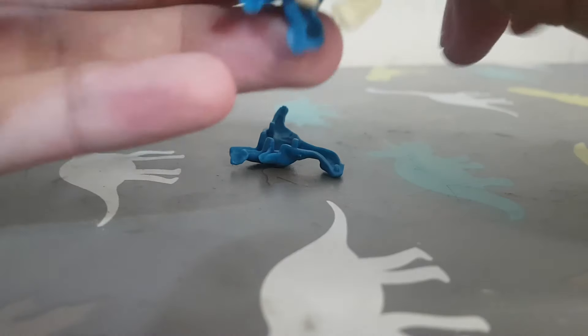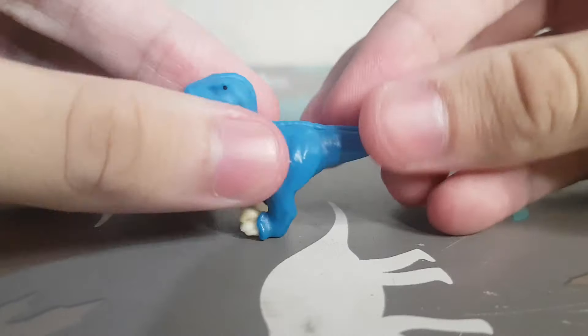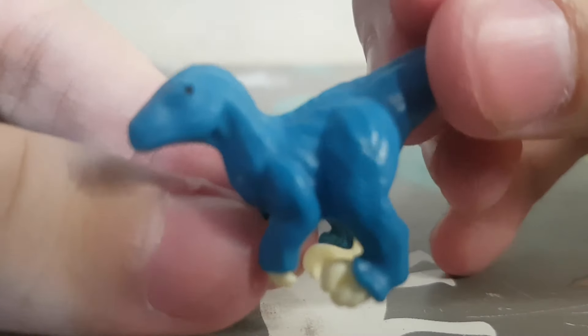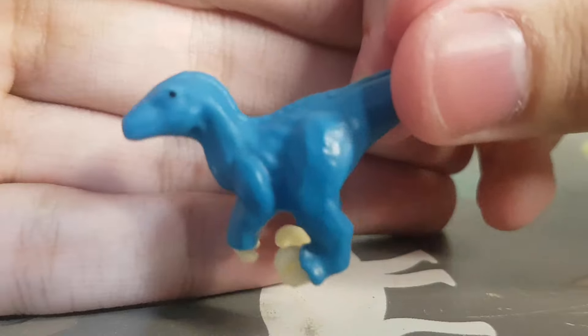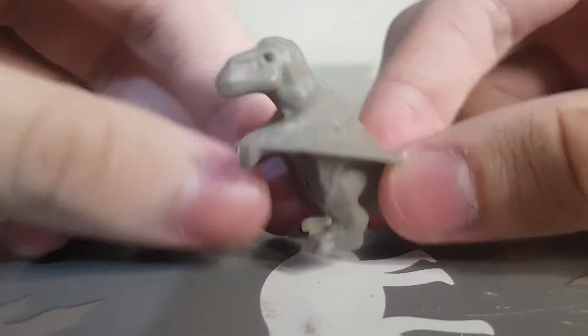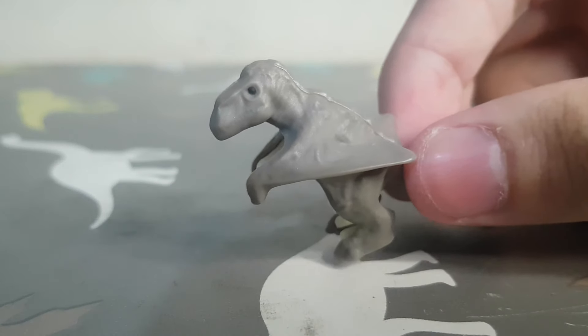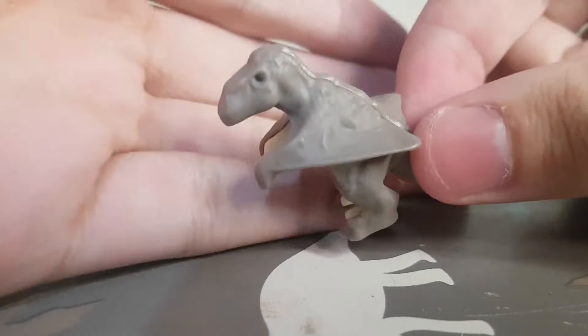That's what the dinos do — they die and then you can open their bodies. Then we have the Dimorphodon, which is interesting that they chose this species instead of a more popular one like the Pteranodon itself.